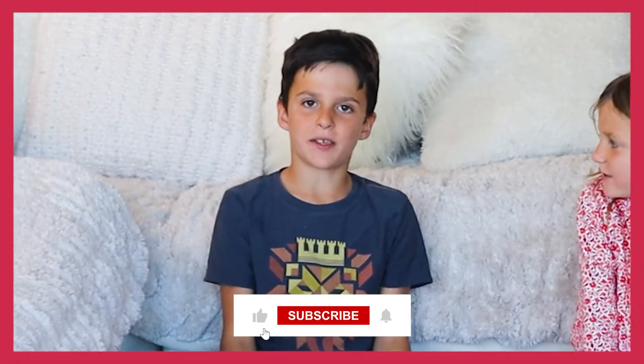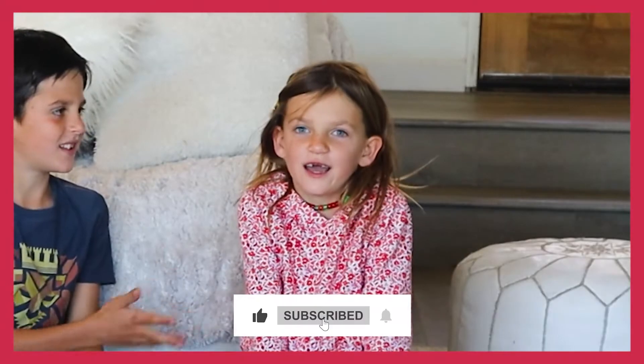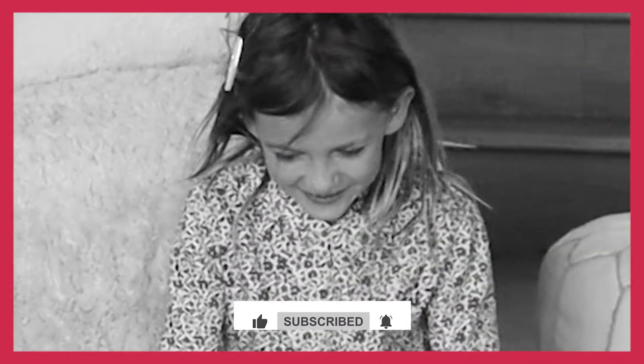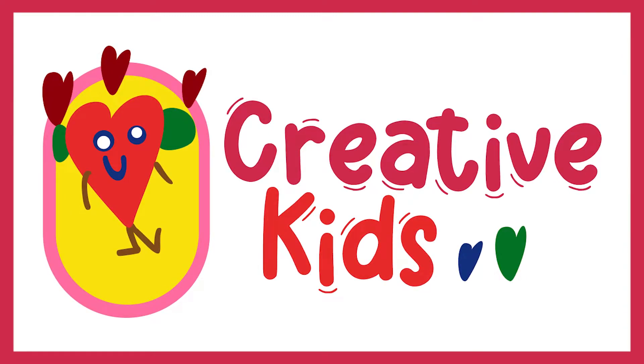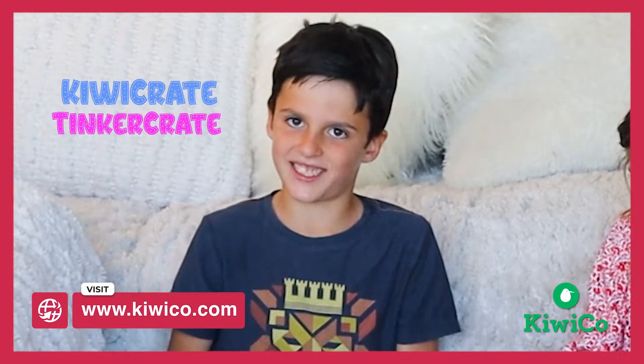Hi, my name is Kingston. I'm eight years old and this is Aria. My name is Aria. Today we're going to show you how to build a Kiwi Crate and a Tinker Crate at the same time.